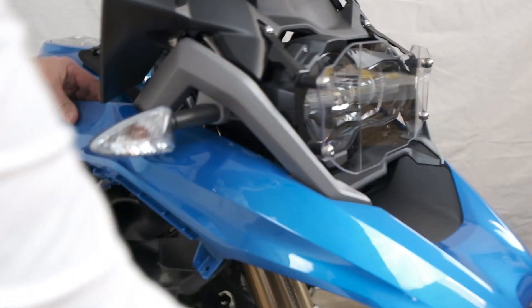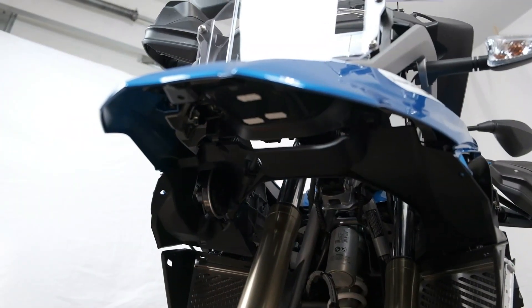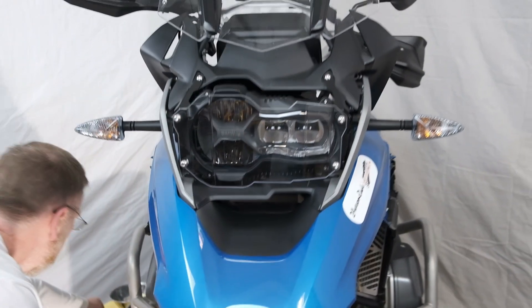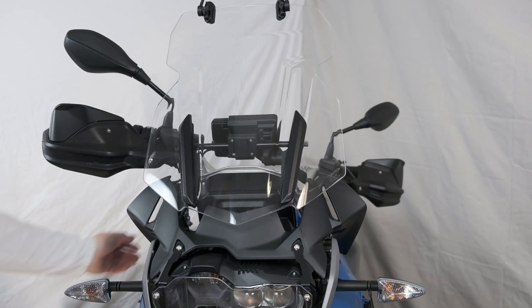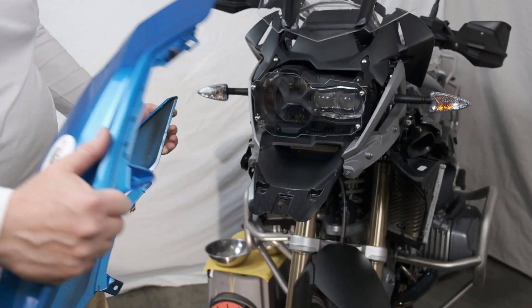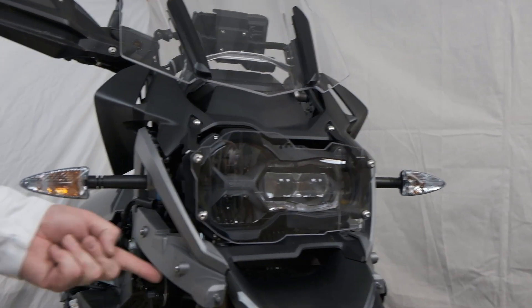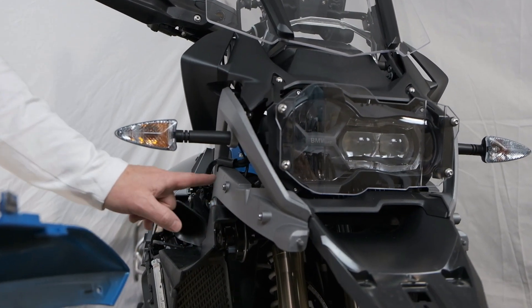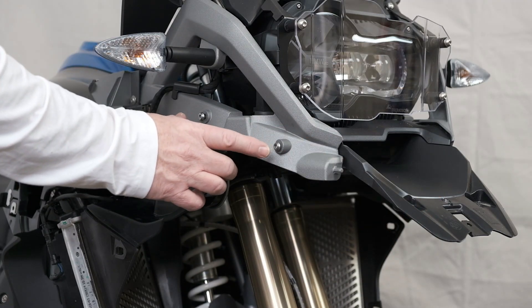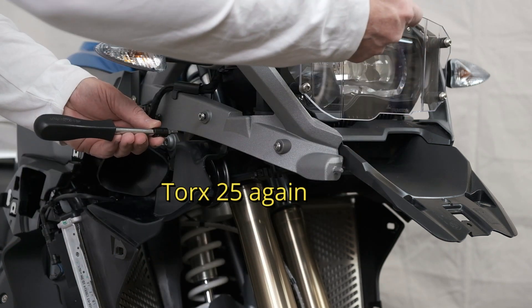Now we have to go underneath the beak and take two more screws out, then we'll be able to slide the beak off the bike. The beak should unclip and slide off to expose the next step, which are these two bolts here. We're going to remove them on this side, two on the other side — we're not going to reuse these. Alt-Rider provides another set of bolts for the bracket that will go underneath. With the beak removed, we've exposed the two bolts on either side of the subframe that need to come out. We've got a Torx T25 again — I've removed two from the left side.